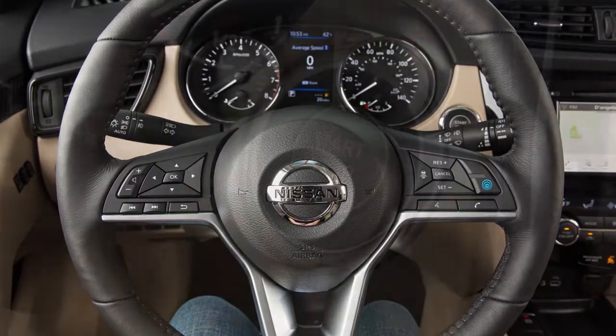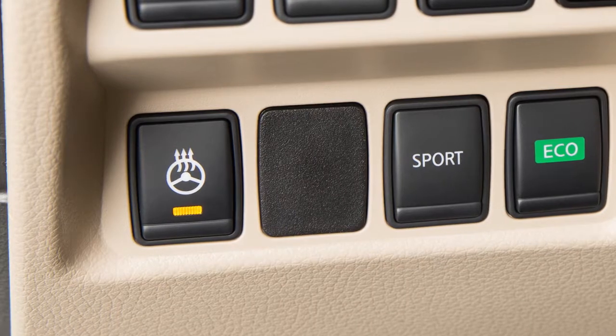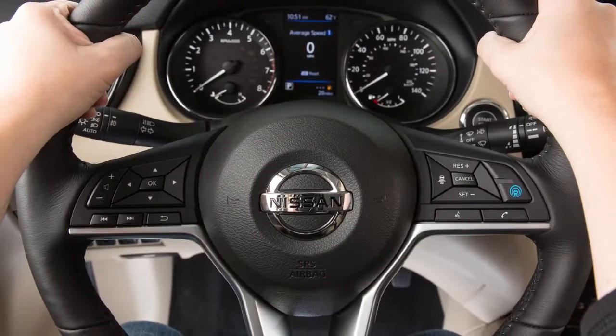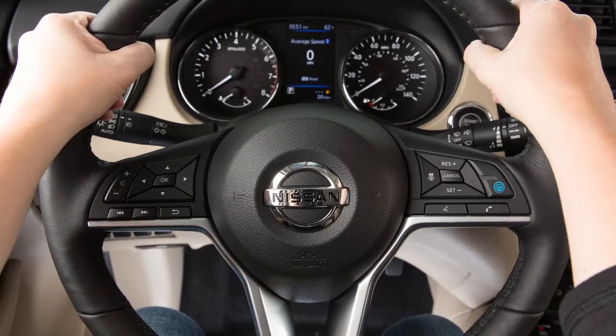To warm the steering wheel, start the engine and then push the heated steering wheel switch. The indicator light illuminates and remains on as long as the system is activated. The system automatically turns on and off to maintain a constant preset temperature.